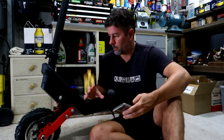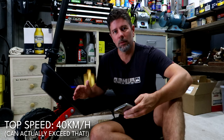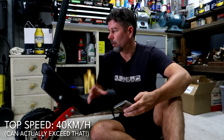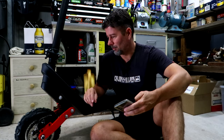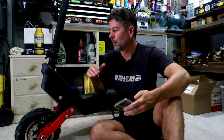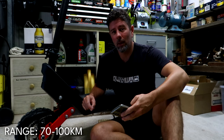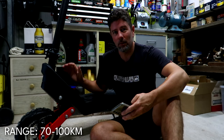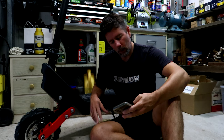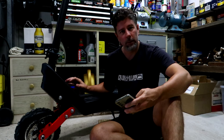Top speed is 40 kilometers an hour. Obviously in Australia you're limited to 25 on the road, but if you go off-road on this you can uncork it — I'll show you guys how to do that later on. It comes default maxed out at 25. We're talking 70 to 100 kilometers of range on this thing — pretty impressive. Max load is 120 kilograms.